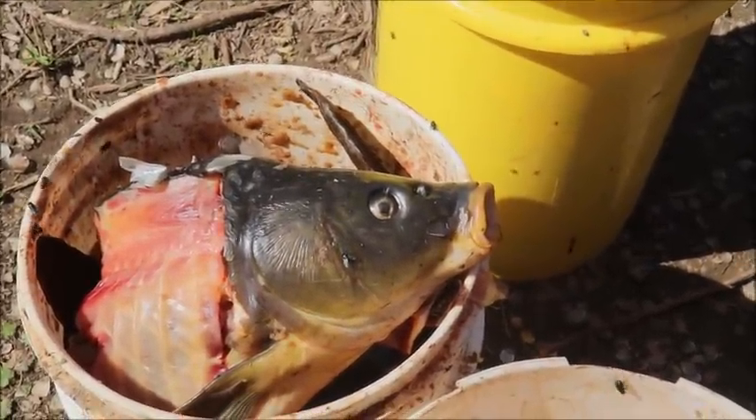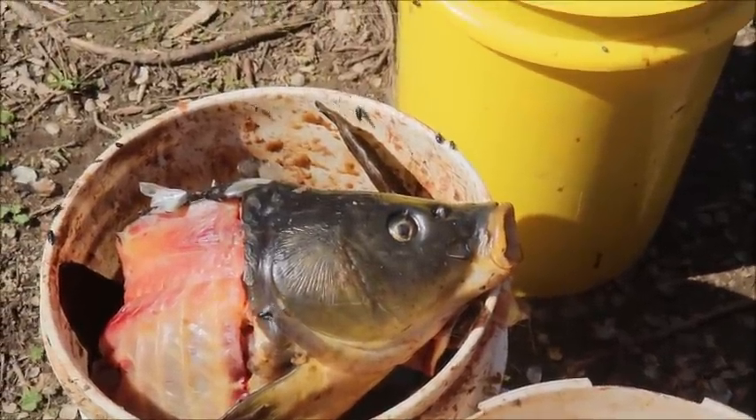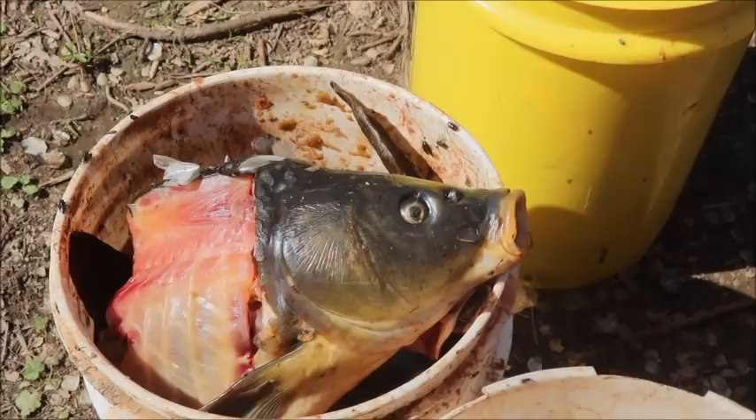That's a start to a video - that was the biggest carp I ever shot in my life. In doing so, I only wanted the meat at this moment. I could make a fish broth or fish stock out of the skeleton, give it to the chickens, make fish emulsion with it, but this time I think I'm gonna put it in a shallow grave.